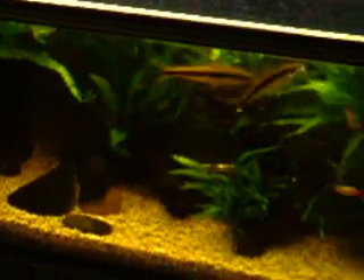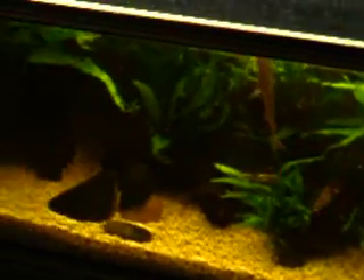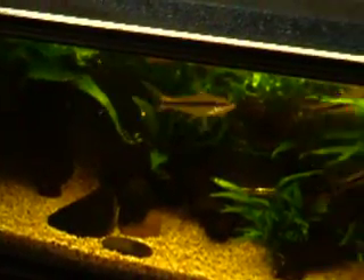There's a reason for this. In the wild, Siamese algae eaters live in waters where death comes from above in the form of fish-eating birds. And they use the presence of top-swimming fish as an indicator of how safe it is to come out.